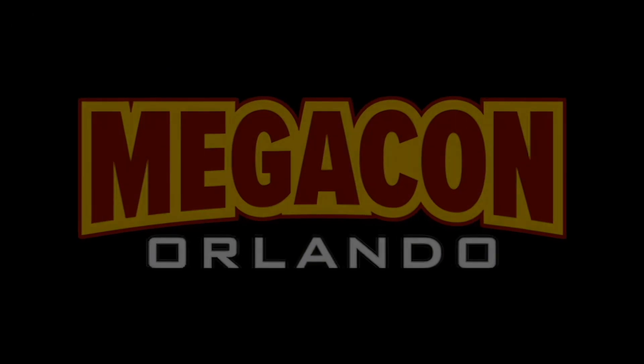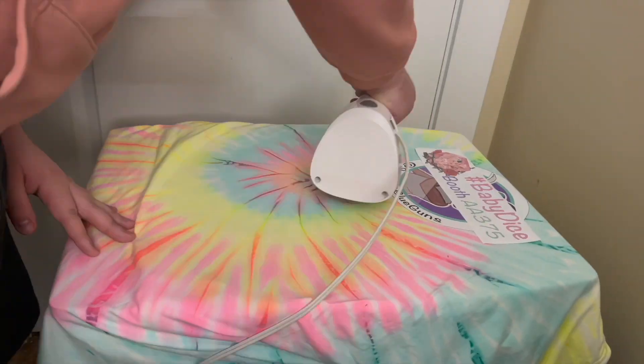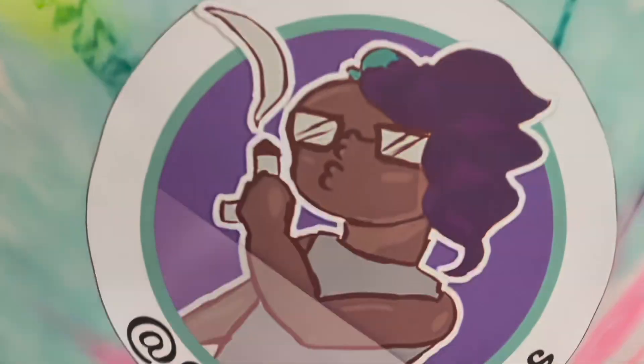It was about here that I realized people are going to be seeing this shirt at a convention soon, so I wanted to make sure that everyone who saw this knew exactly where to go. If you're going to be at Megacon, go to booth 375 in Artist Alley. And now look at that gorgeous, gorgeous shirt — just amazing.